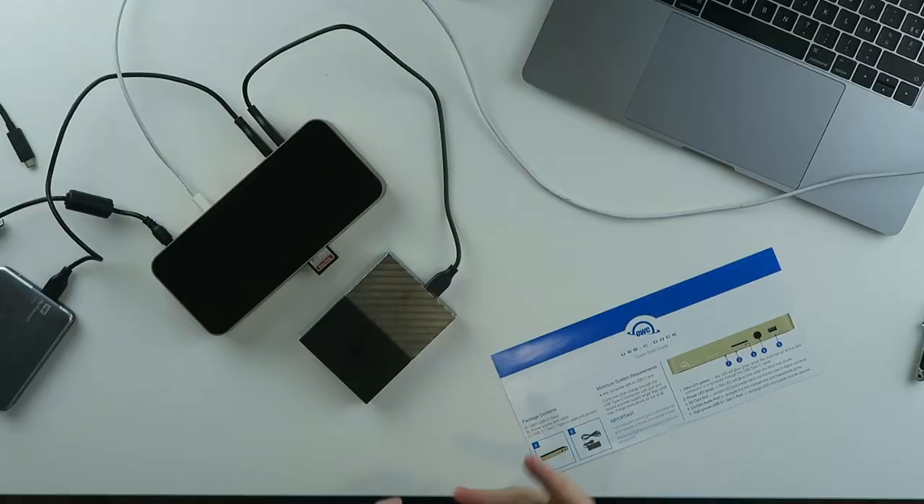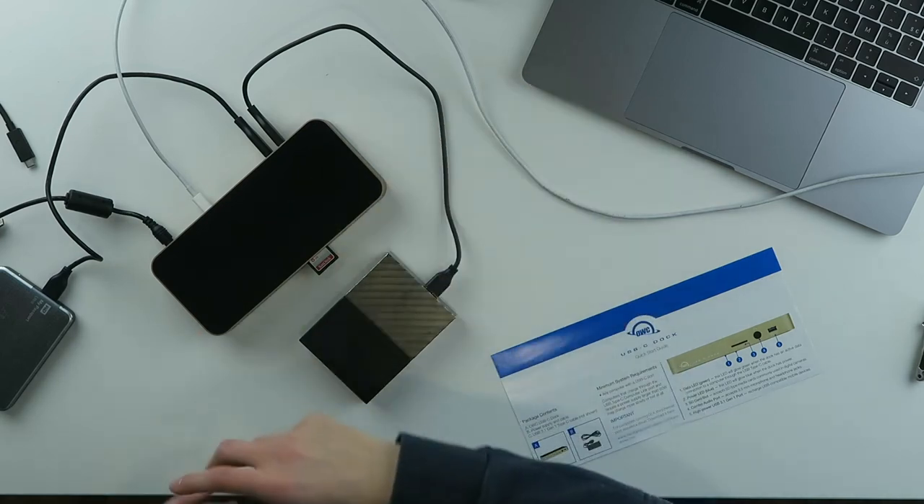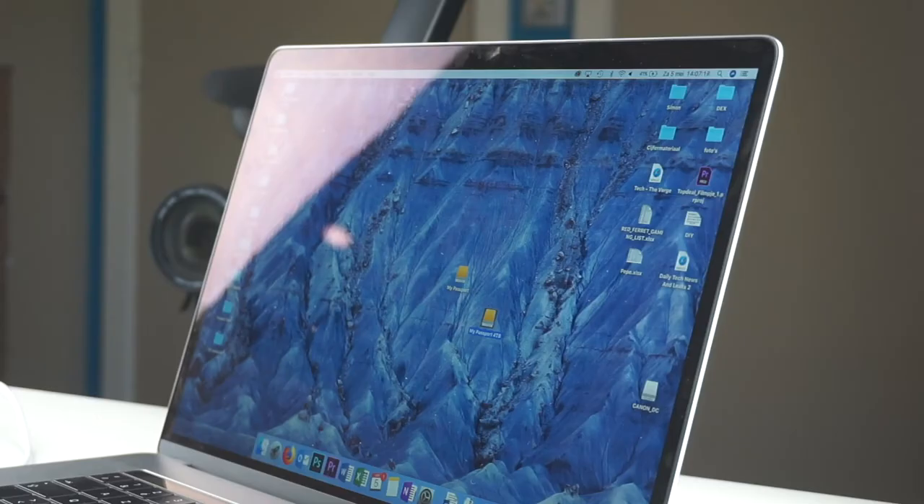For example, with my current small dock, when I plug in my printer, keyboard, and HDMI screen at the same time, the HDMI screen doesn't work because the printer is plugged in. And then my Ethernet doesn't work either. All the power for those small docks comes from the MacBook, and they heat up a lot, causing some ports to stop working after a while.